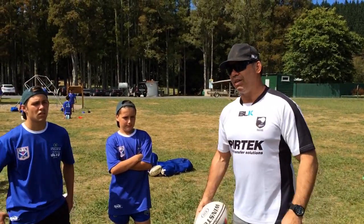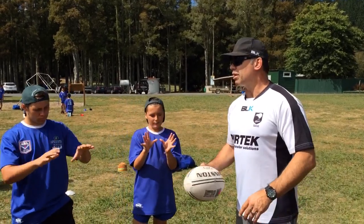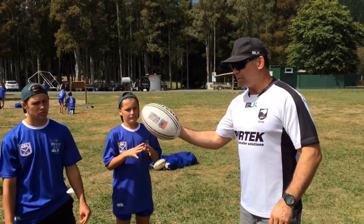What do we have to do as a receiver? Hands up. We give them a target. What else? Call for it.